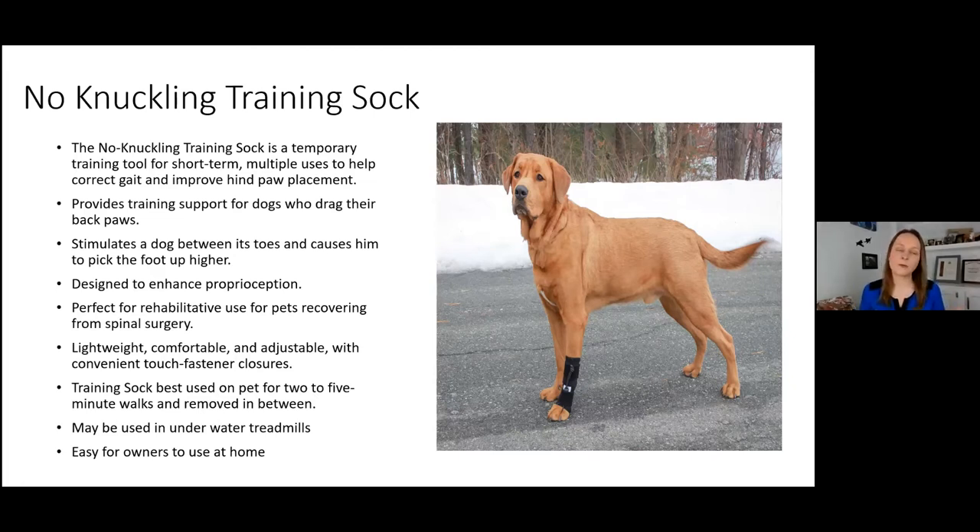It's a win-win because most of the time hind limb or forelimb weakness comes with the condition causing the knuckling. It's designed to enhance both proprioception and strengthening. It's perfect for rehabilitation, especially neuro cases — pets recovering from spinal surgeries can benefit greatly. It's lightweight, made of comfortable neoprene, adjustable, and has touch fastener closures — two on the front sock and three on the rear in larger sizes, two in smaller sizes.